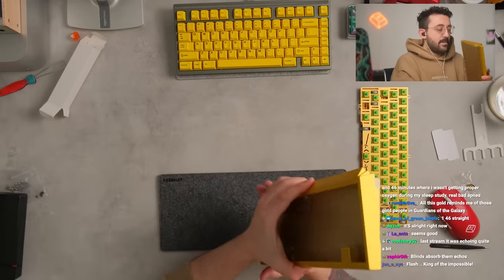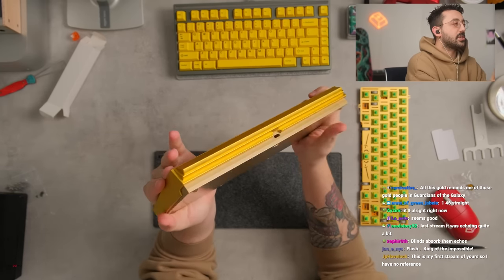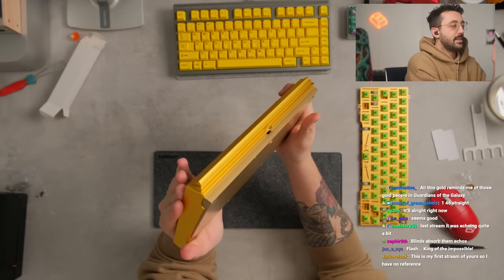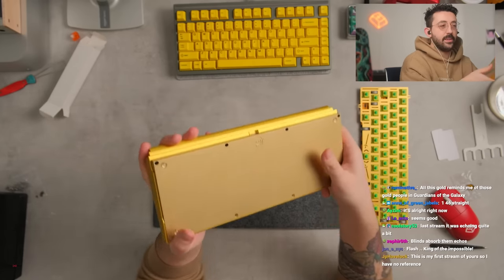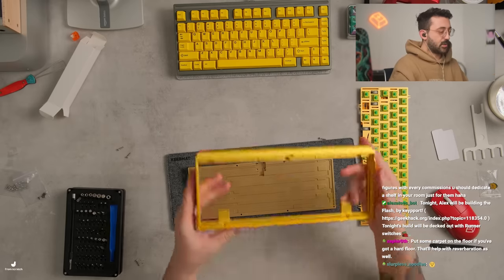Let's actually open this up. I do again think the side profile of this is quite lovely. This is super cool looking. Big old brass bottom as well. This is cool actually.